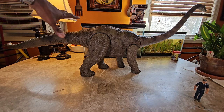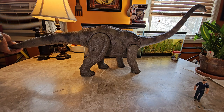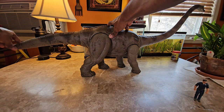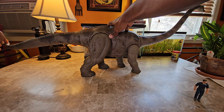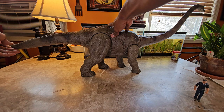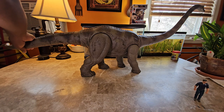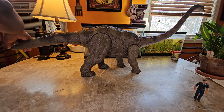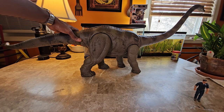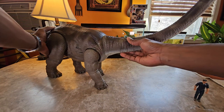For the tail — this part doesn't spin but you do have a rubbery tip at the end that bends. I'd tell you guys don't try to push it too much; you don't want to break it. It looks like it should move more, but just the tip bends. You have a ball joint here as well as that rubbery section.